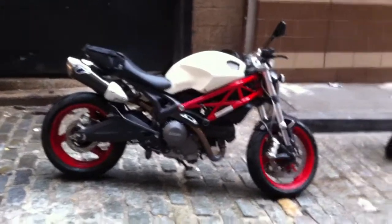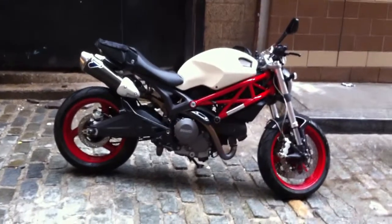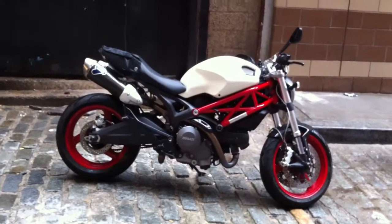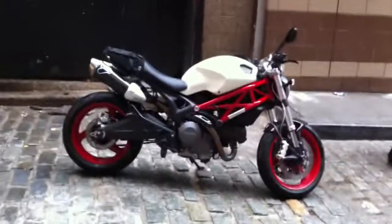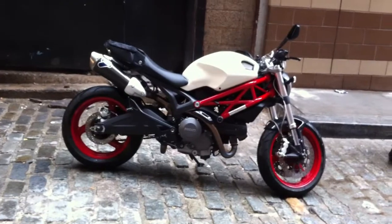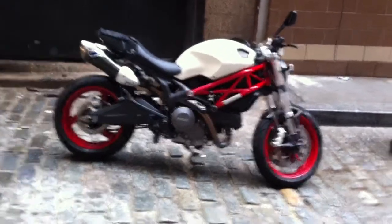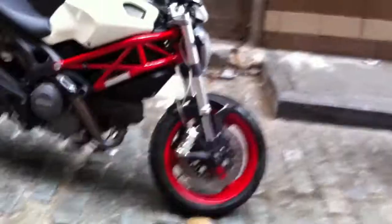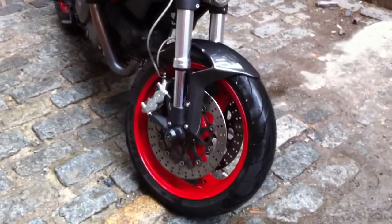It came with red plastics and a red frame, because that's how they come. The white ones come with a black frame and the black ones come with a black frame too. But I really like the white plastics with the red frame look, which is like the 796, so I got the white plastics. I also decided to have the wheels powder coated red to match — a really unique look. I also have a Ducati Performance carbon fiber front fender.